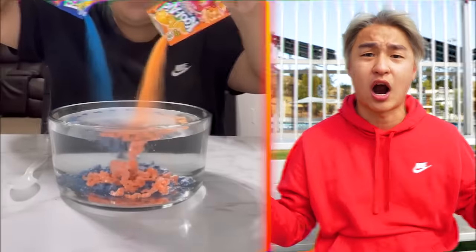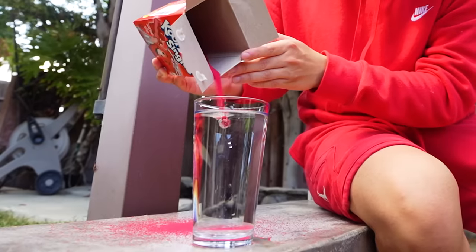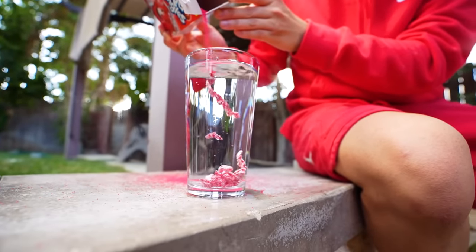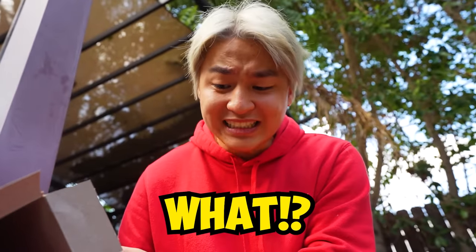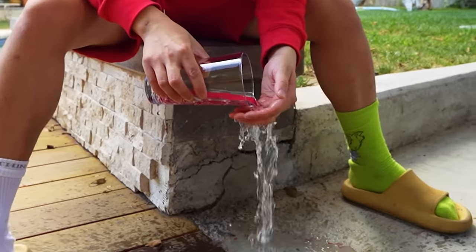For the next life hack — apparently, if you mix Kool-Aid into water, it actually doesn't mix. So let's give that a try. I got some red Kool-Aid right here. There's no way this life hack gonna work, but let's give it a try. Wait a minute! What's happening? It's actually not mixing. Wait, what? That is so cool. And apparently, if you pour it out, it's still gonna stay dry. Look at this. What? Ow!